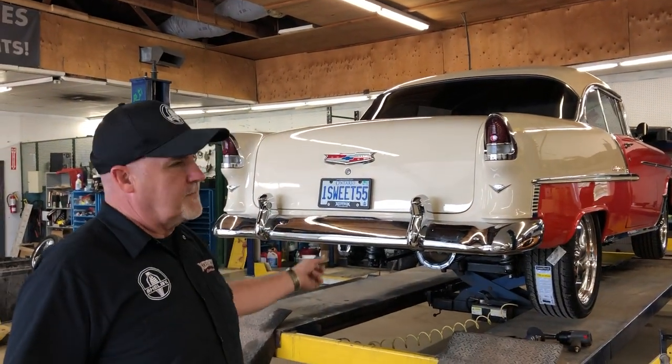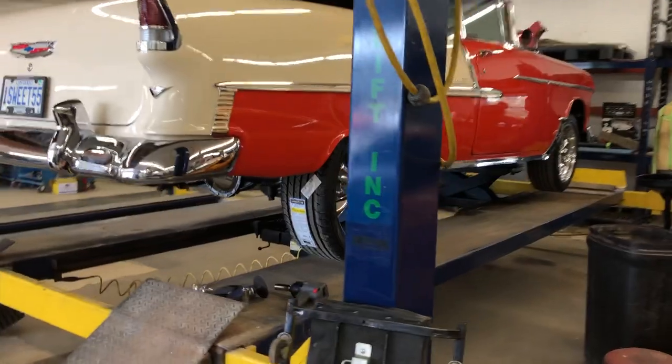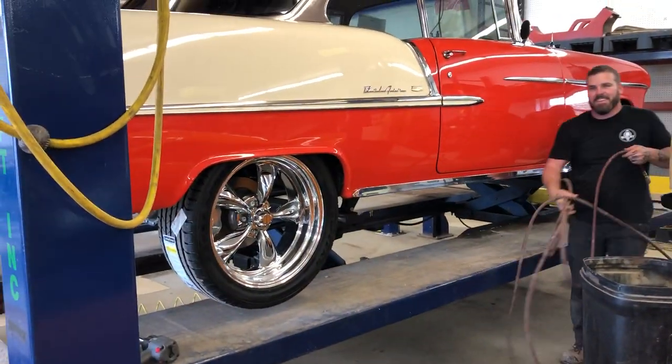The 55 Chevy has now got some new boots on it and they look gorgeous. This is really changing the way things look.